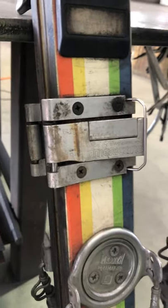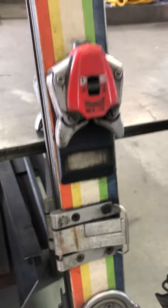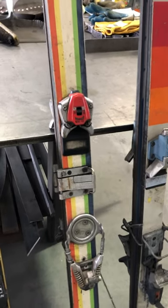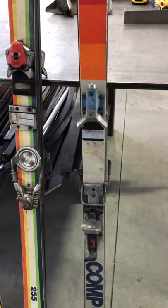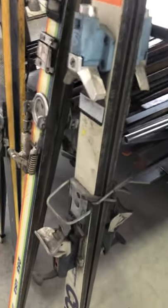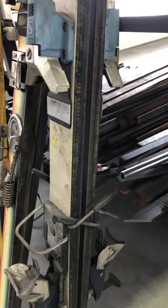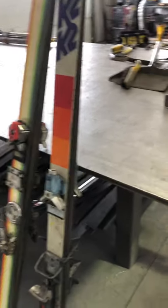Here we have what I believe is the very first ski brake, and it was separate from the binding. This flap would flap down when your ski came out and make the ski roll and come to a stop. Then we have a Salomon here, and this is one of the earlier examples of an integrated ski brake — it certainly made things a lot easier for getting in and out. That's mid to late 70s.